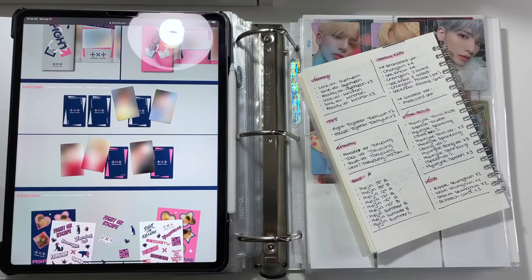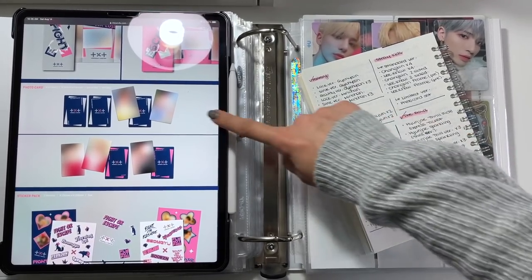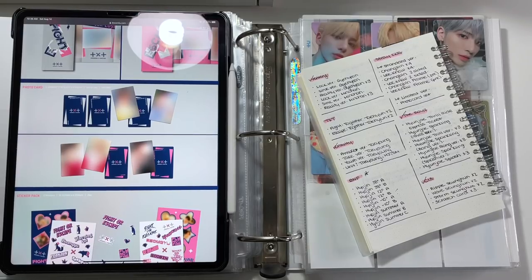For TXT, I'm also only planning on buying one version of the album. There are two versions and I wrote 'times two,' but I think there's only one photo card per member per version so I may have misjudged that. However, they just released a new version of the album which is kind of confusing to me. For these, we have the fight together version and the escape together version — here's Taeyun's section, and we're going to fill in his little slots.